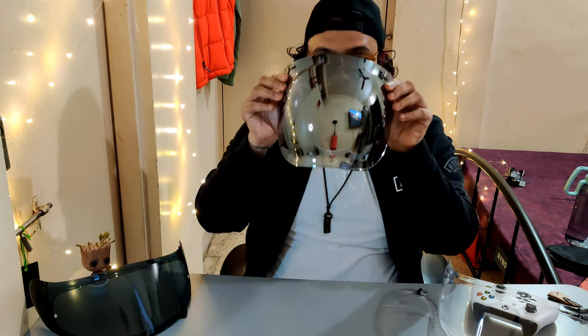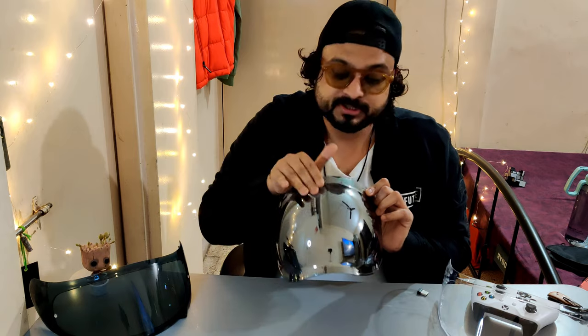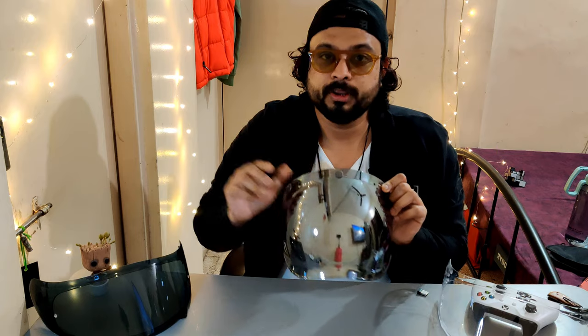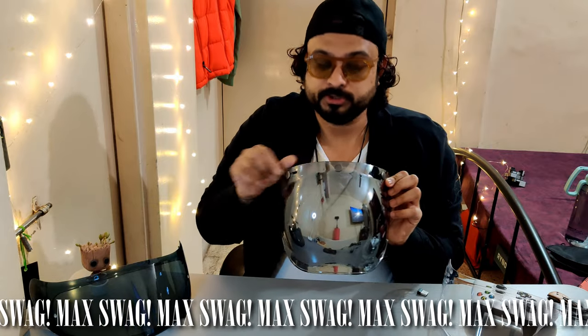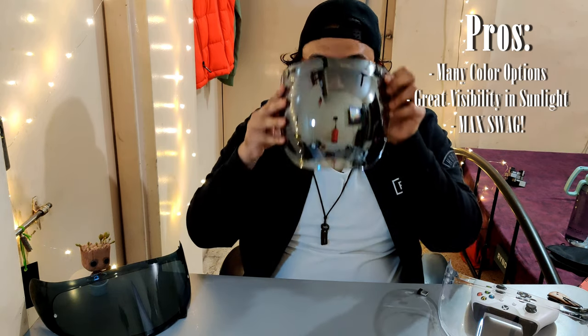Now getting to the coolest visor — let me put it right here. This is from my other helmet, my half-face helmet. It looks really cool — I have a cool picture of me using this in the sunlight, I'll put it right here. I rate this 10 on 10 on the coolness quotient. This one is a silver tinted iridium visor. There are other colors also — different iridium visors where the reflective material is different. As you'll see, it will not let much light pass in and you have some great visibility.